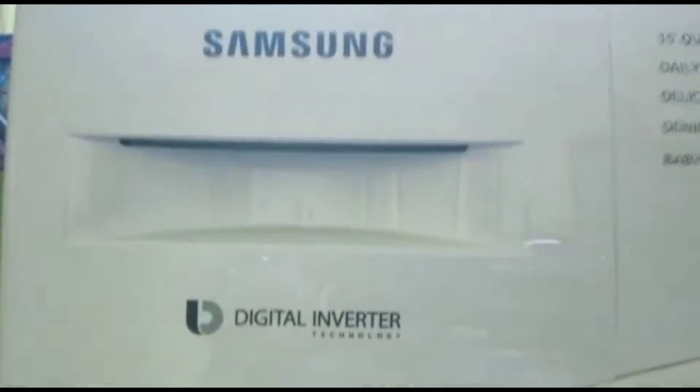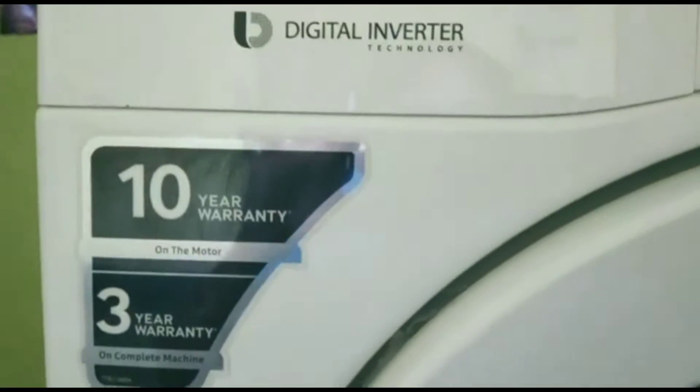It also has 3 years warranty on the product and 10 years warranty on the digital inverter technology.